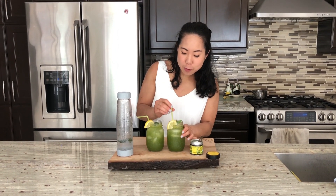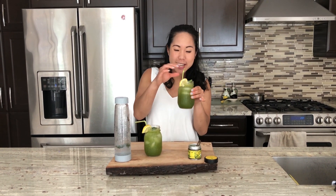And there you have it, a very simple, refreshing beverage, perfect for a hot summer day. Let's give it a try.